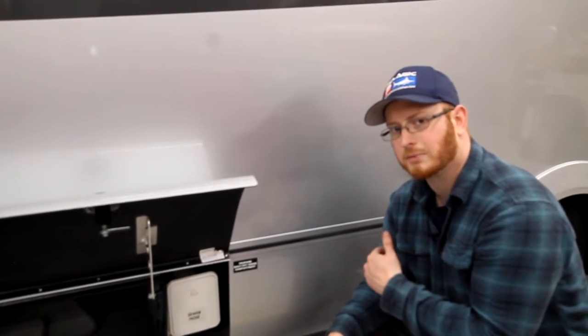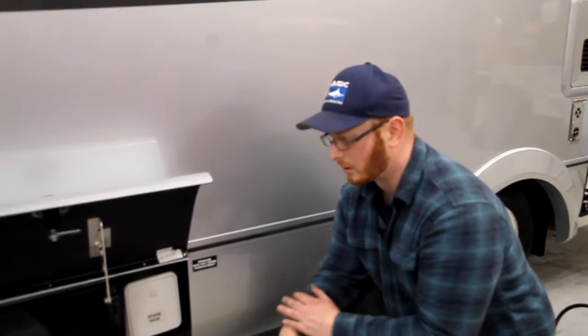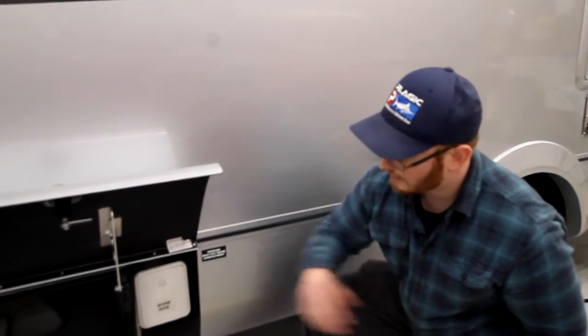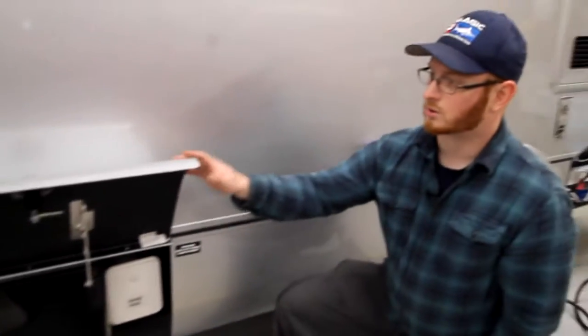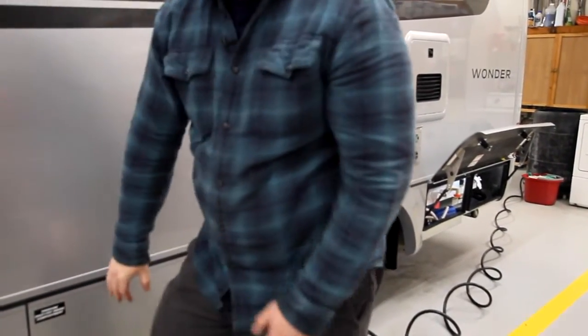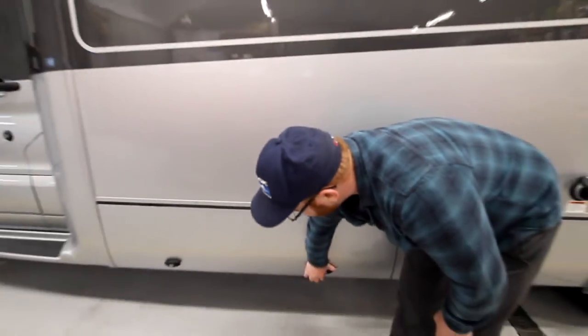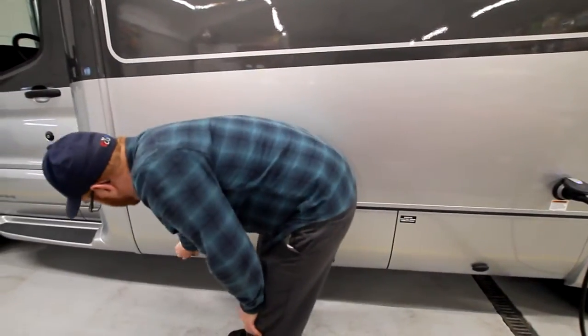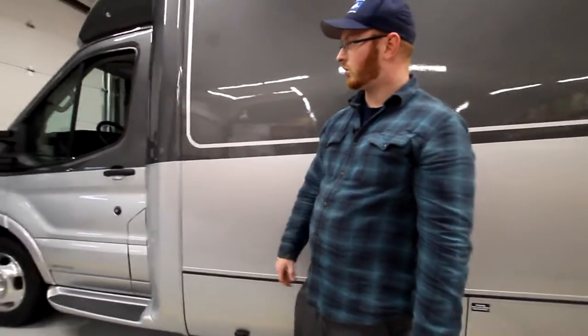This unit is equipped with a macerator, so it will chop it up while putting it into the dump station. We have another large compartment — we have our factory carpet mats in there so they don't get messed up when transit people are moving our units around our lot. This is our largest compartment in this unit, which has two locks. And then we have our entry door to our coach.